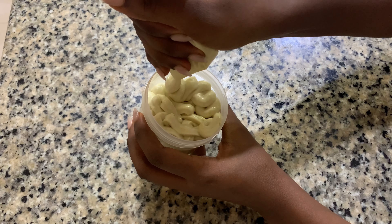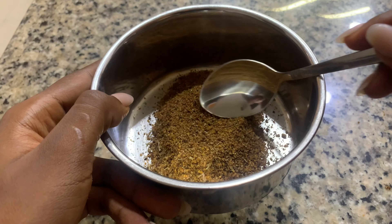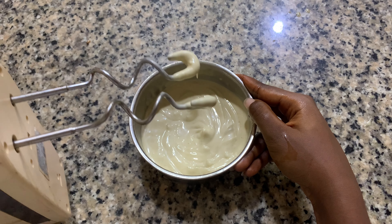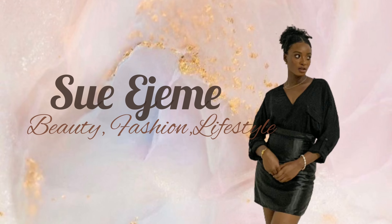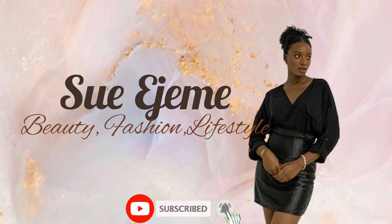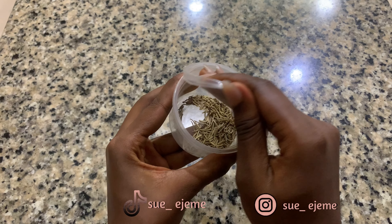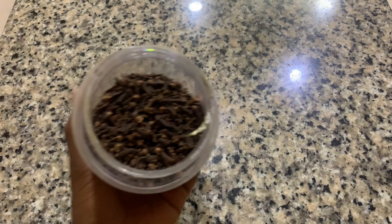Hair butter is great for adding and sealing in moisture to your natural hair. In today's video, I'm going to be showing you guys how I made this creamy hair butter from rosemary, clove, and fenugreek to achieve this shiny looking hair. Stay tuned! Hi guys, Susan here. Our first ingredient is rosemary — I use rosemary a lot, that's why I have this little.